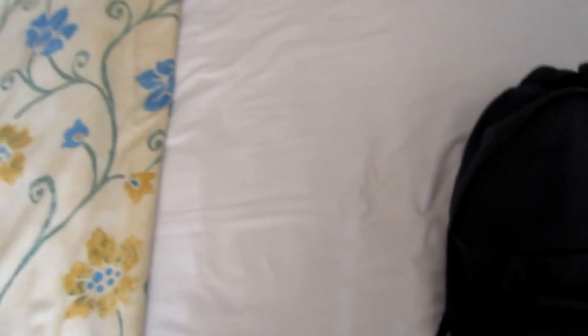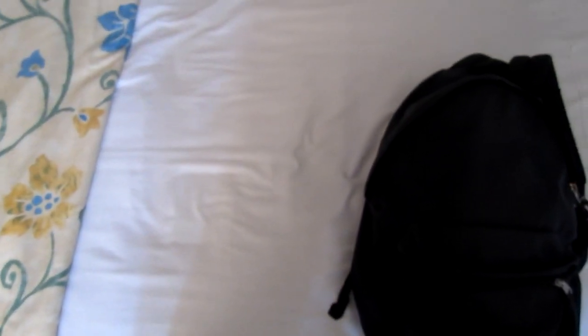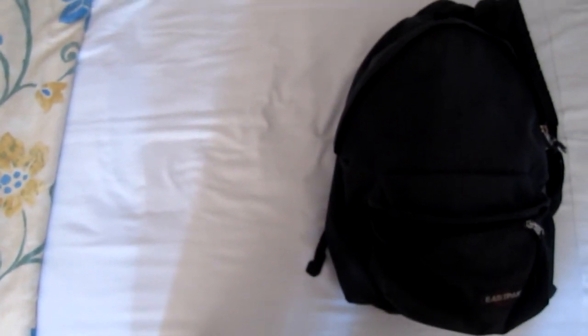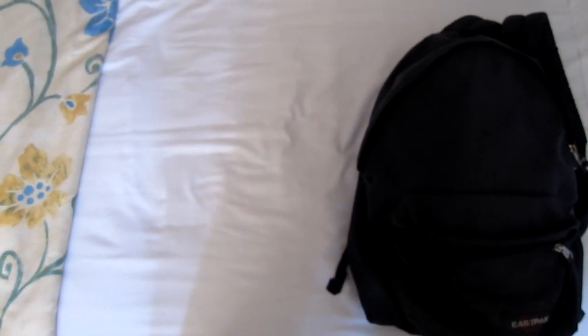Sorry guys, I had to cut the video because I can't focus when I'm filming, so I had to cut it. So I'm going to show you my EDC and what I carry on me, literally, every time.